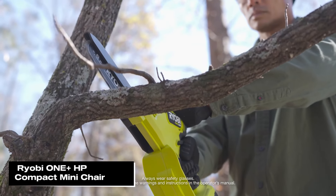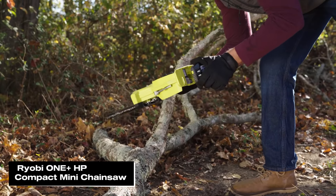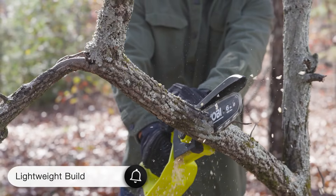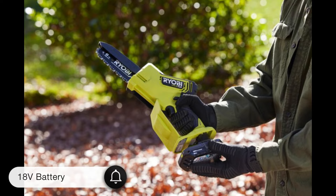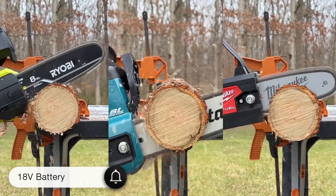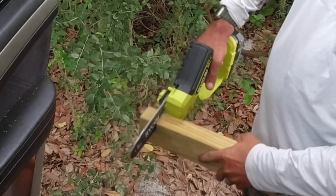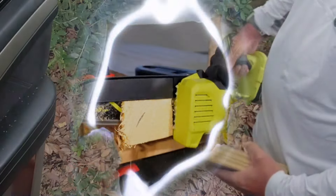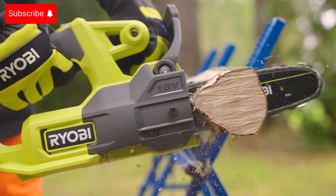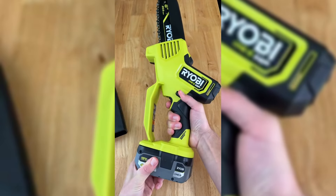Next up, let's check out another mini chainsaw that stands out for its performance and design: the Ryobi One Plus HP Compact Mini Chainsaw. This saw is notable for both its speed and lightweight build. The Ryobi One Plus HP Compact Mini Chainsaw runs on an 18V 2AH battery and is priced at $197. During testing, it cut through a 4-inch diameter log in just 10.9 seconds, making it a pretty fast option. It has a 6-inch bar length, which allows you to cut slightly larger branches. If you want to tackle bigger branches but don't want to pay Milwaukee's high price, Ryobi could be a great alternative.